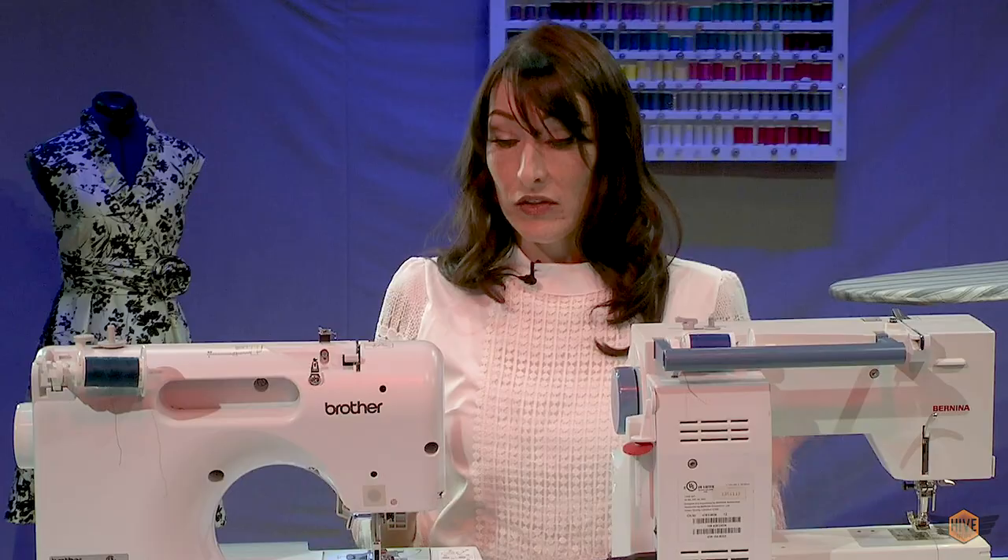Now that we know the different ways to make our needle go up and down, we are ready to learn how to sew. There are three different skills you need when we sew: you need to be able to sew a straight line, you need to be able to sew a corner, and you need to be able to sew a curve — and we're going to do that right now.